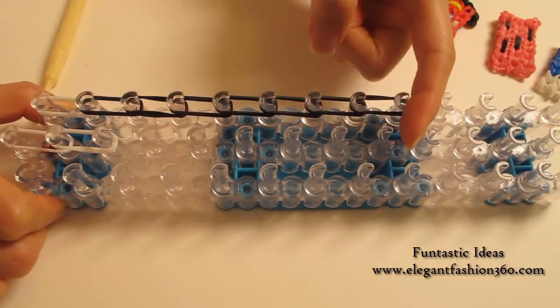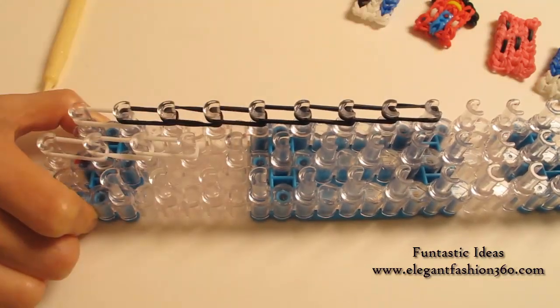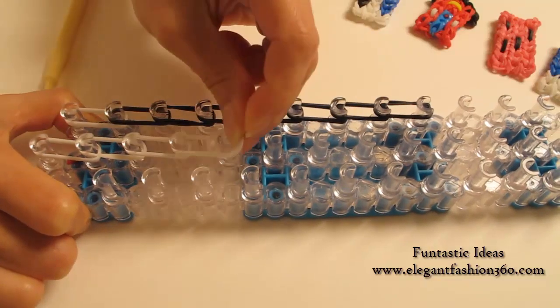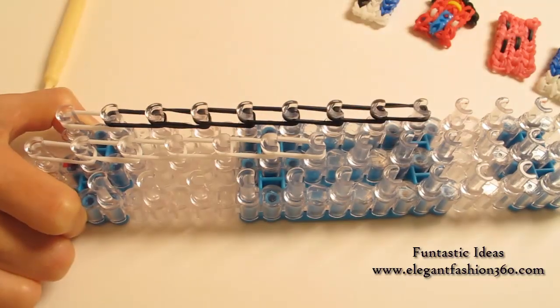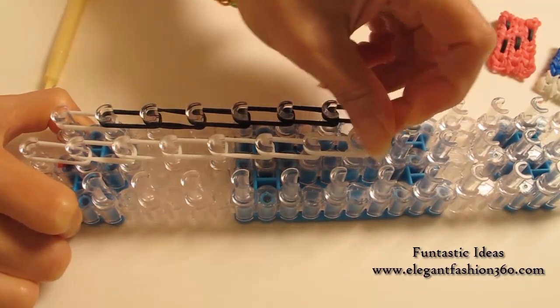We're going to continue to do this all the way to here: one, two, three, four, five, six, seven, eight.